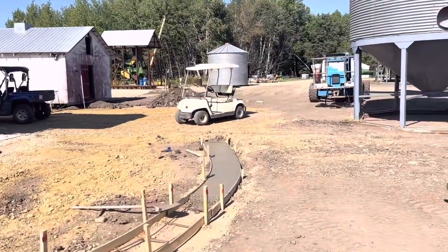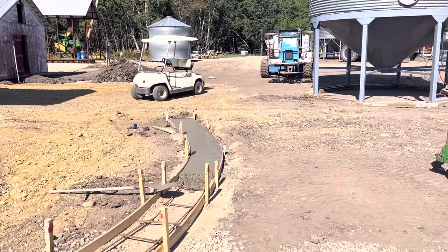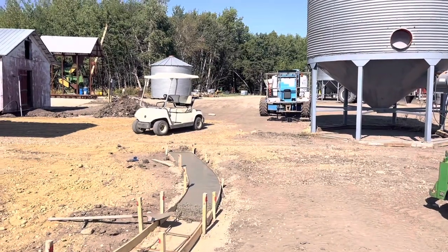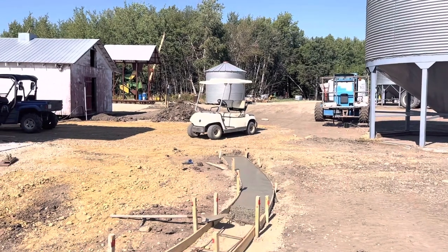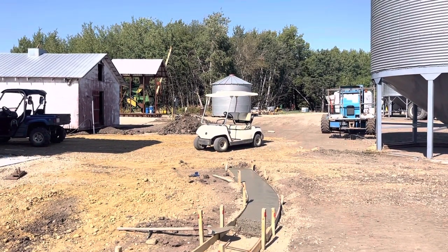We're trying to pour about two and a half, three inches, so we did a three and a half inch pour but then we're just coming down in it. Nothing too particular, but it's 30 above out today so she's setting up plenty fast. 55 pound bags of concrete, so she's warm up.